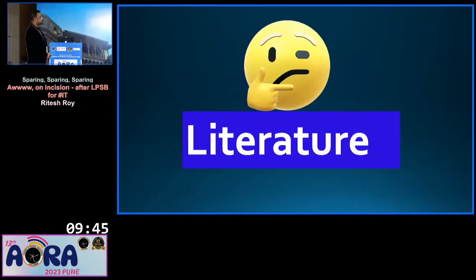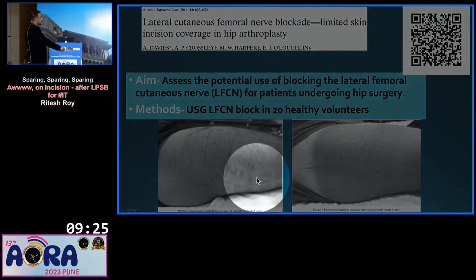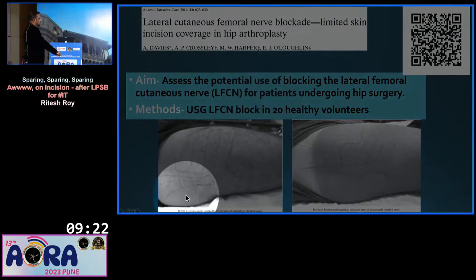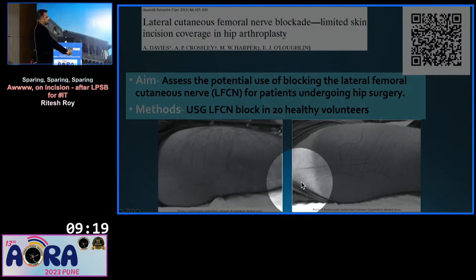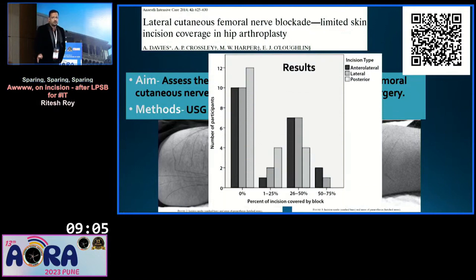There is an article from 2014 that aimed to assess the potential use of blocking the lateral femoral cutaneous nerve for patients undergoing hip surgery. They used 20 healthy volunteers. After giving the block, they assessed three types of incision: anterior, lateral, and posterolateral. They found that in almost half of the patients, the LFCN block doesn't cover any of the hip surgery incisions.